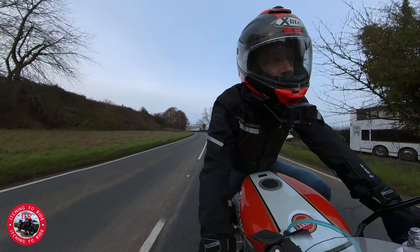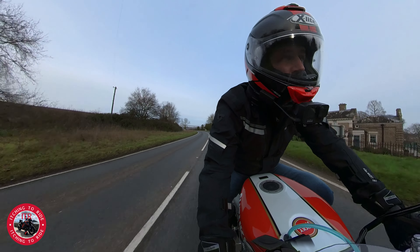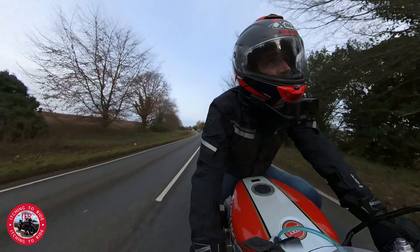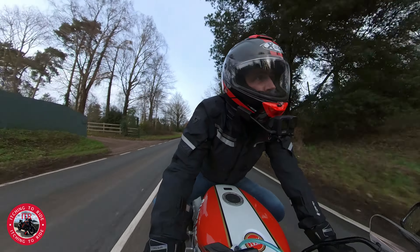But at least it's really lovely anyway. The suspension feels great — it's not wallowing or nothing, it feels good.